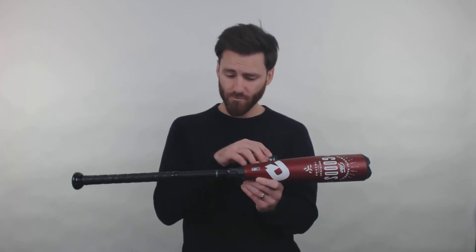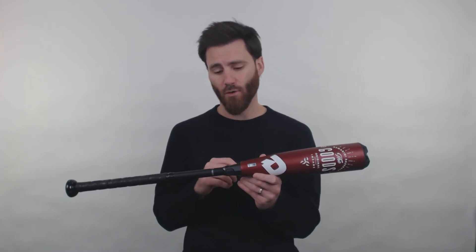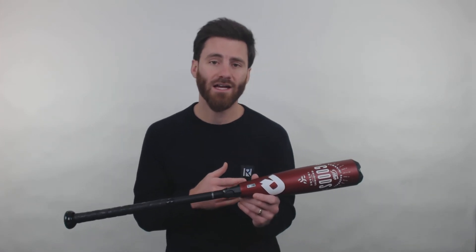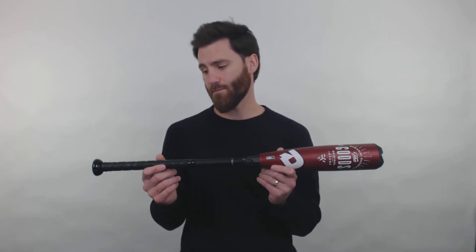Specifically, the material that DeMarini uses is going to be called their X14 Alloy. Moving to our connection point, we're going to have the 3-Fusion connection point from DeMarini. What this is going to allow is when your player connects with the ball, it's going to allow for most of that energy that they put into their swing to go right into the ball at contact and into the distance of the hit. As well, it's going to allow for a really comfortable swing for the player too, so they shouldn't feel much vibration at all when they swing this bat.